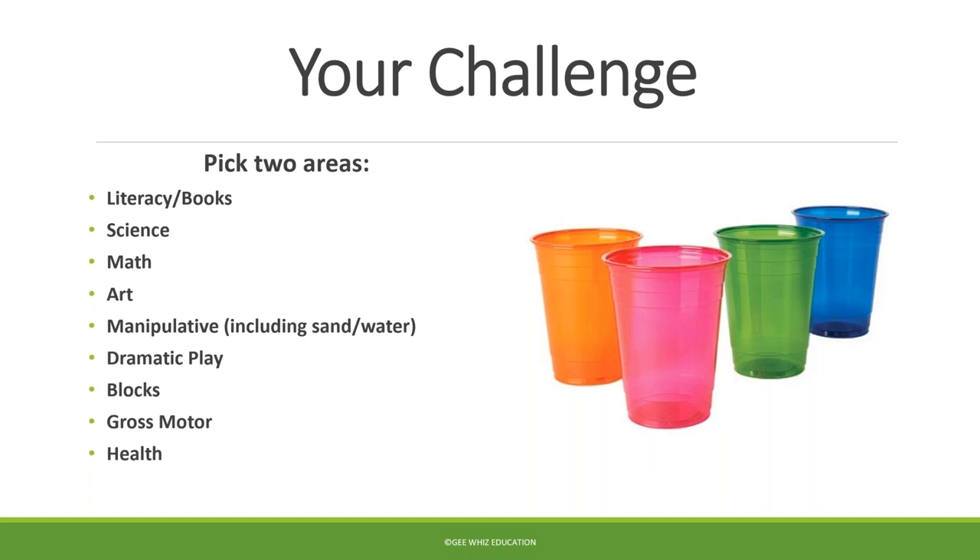Because we have such a large group, we can't possibly read all your suggestions, even though we know you're all creative. So pick two of those areas and for one of them, write in the question box what you could do with these plastic cups. Then Sherry's going to unmute herself and read off maybe four or five of the ideas you've shared. Pick the area that's most challenging for you — if gross motor is challenging, pick that. If art is easy, go for science. Push yourself and think outside the box.